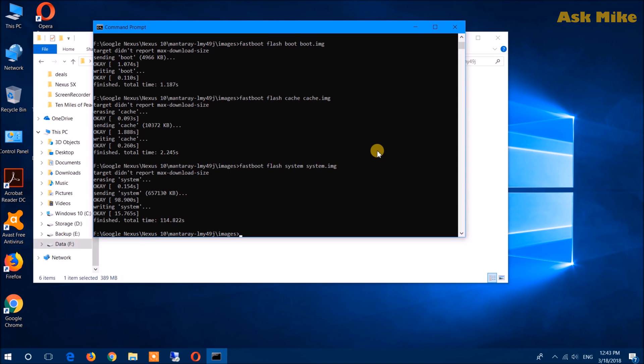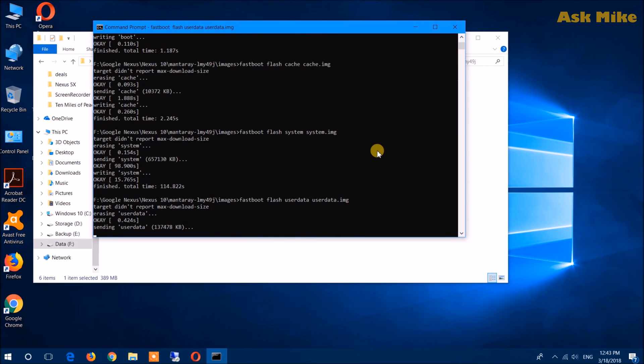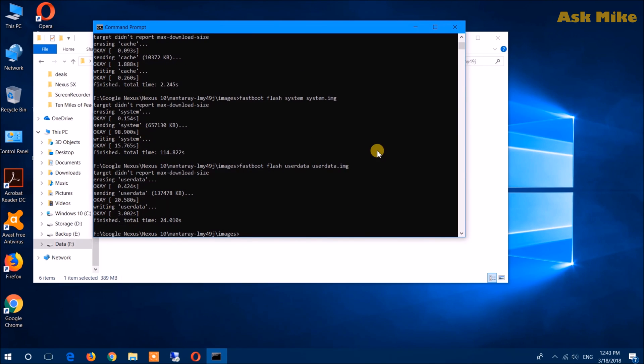Once the flashing of the cache is done, flash the system image. Once the system image is done, the last step will be to flash userdata.img. When userdata has finished flashing, you have completed the manual flashing process. What you need to do now is just run 'fastboot reboot' to boot the device and wait for the tablet to complete booting.